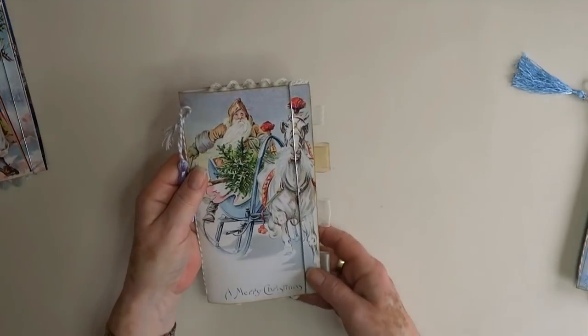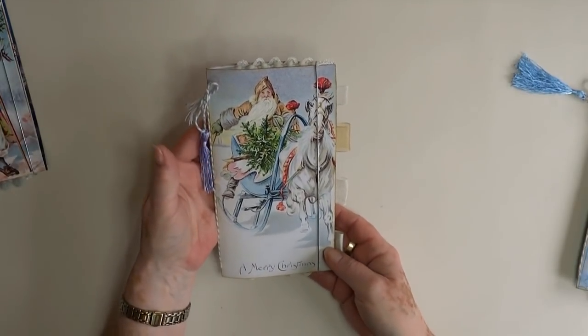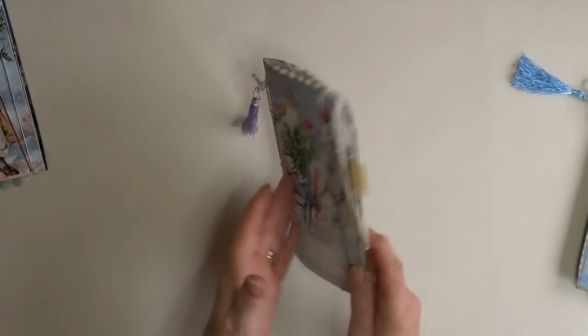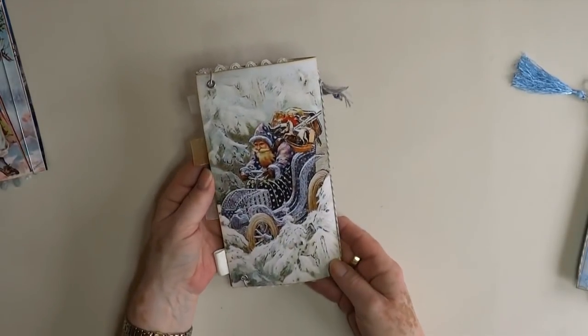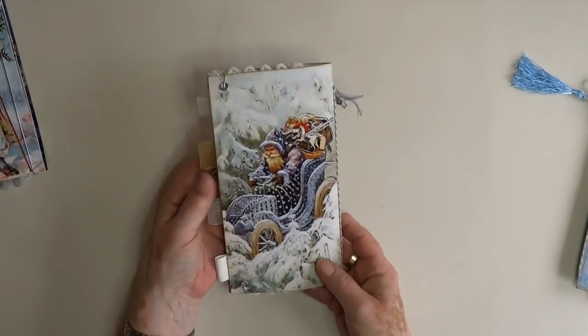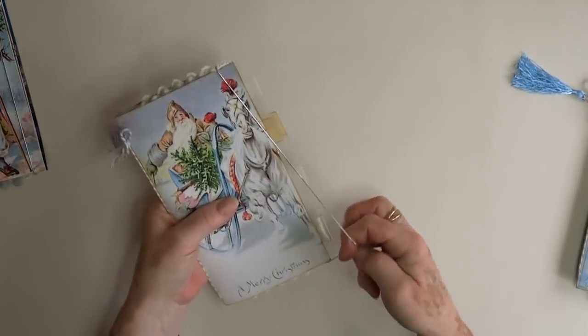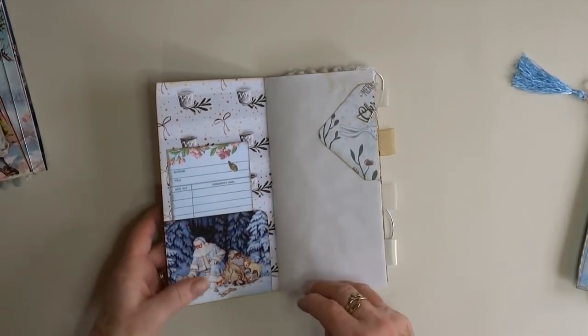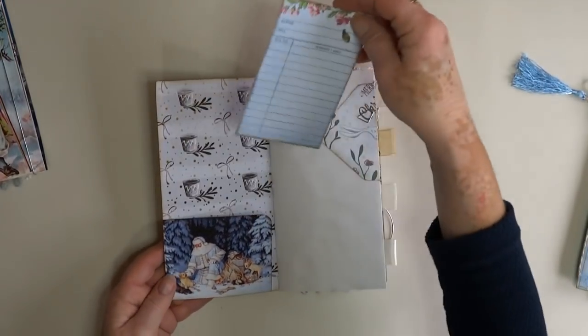Then we have Father Christmas with a rather mean-looking horse - nice little lilac colour of a tassel, I like that one. Actually Santa in an old-fashioned car, very nice. So if we go inside, this one's got a front pocket.